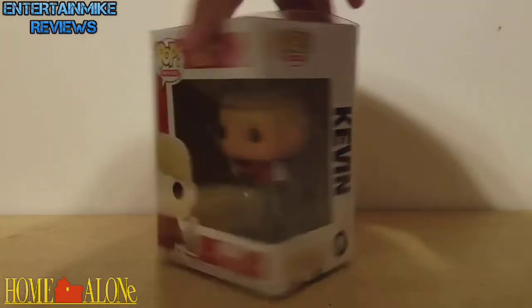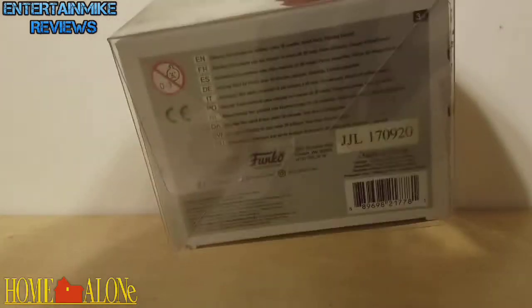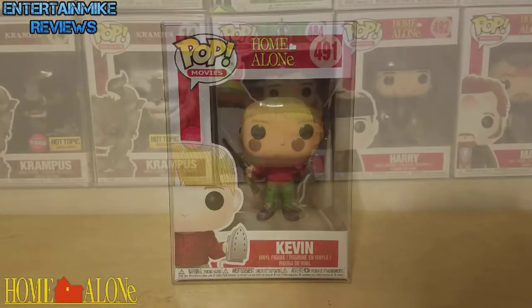Here's a look at the side of the box, here's a look at the front, here's a look at the top, and here's a look at the bottom. Let me get this open and I'll be right back.